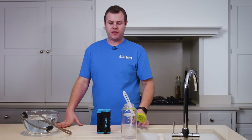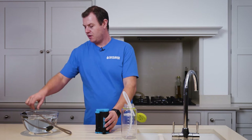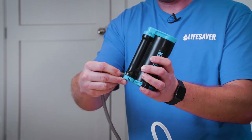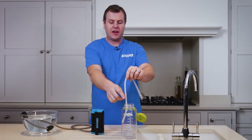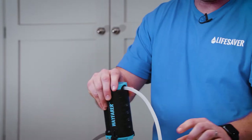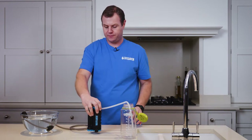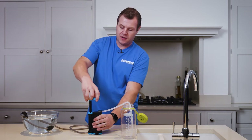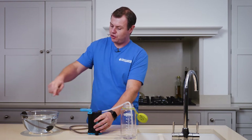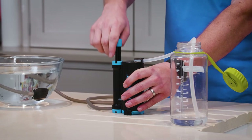Now you've primed your Lifesaver Wayfarer, I'll give you a guide on general how to use. Attach your scavenger in hose to the spigot on the base, and attach your clear out hose to the out spigot at the top. Then put the free end into whatever container you're using to collect the clean water. Then simply lift the pump and start pumping. Ensure your pre-filter on the scavenger hose is fully submerged, otherwise you'll pump air into the system and that will slow the flow down.